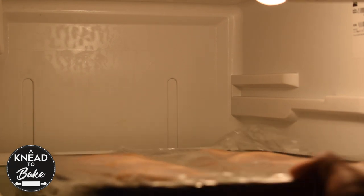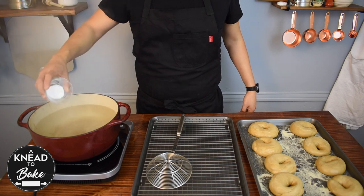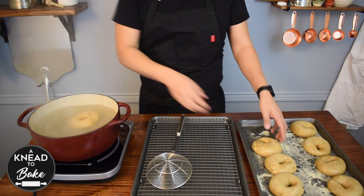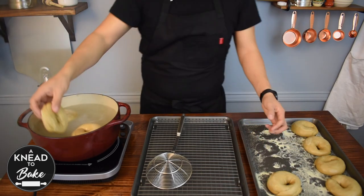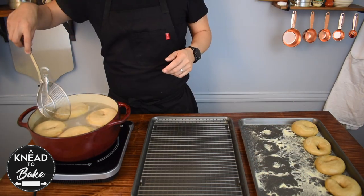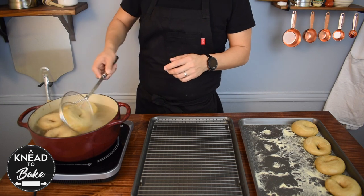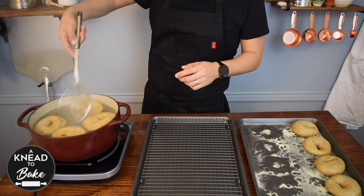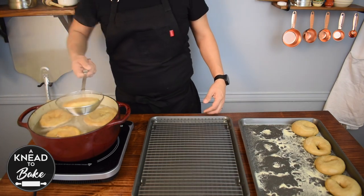The next morning, get your bagels out of the fridge. Prepare a pot with boiling water and add 1 tablespoon of baking soda. Place 3 or 4 bagels in the boiling water at a time and cook 20 seconds per side. Transfer the bagels to a baking sheet with a cooling rack, and place the remaining bagels in the boiling water to cook.